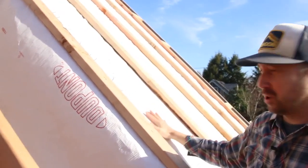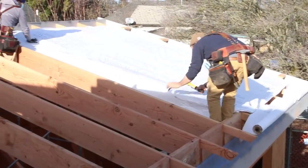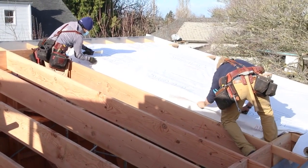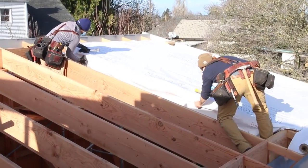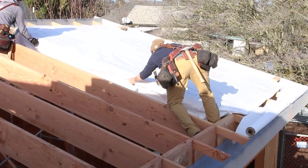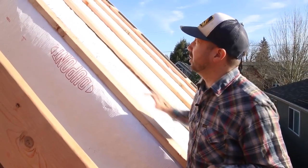This is a highly permeable membrane. We decided to use a Tyvek Commercial Wrap because it's readily available, it's a little stronger than the regular residential product, and it's also more vapor permeable. We wanted something really vapor-open so that any incidental vapor or moisture that gets into our assembly can easily diffuse through here and get whisked out.